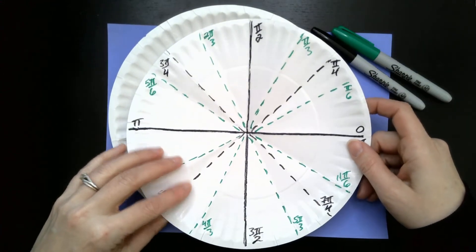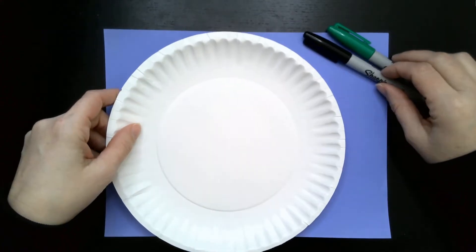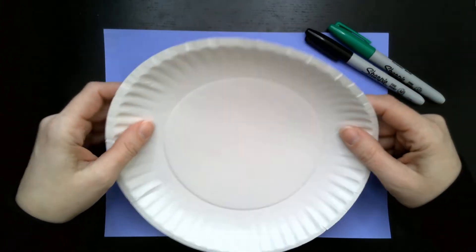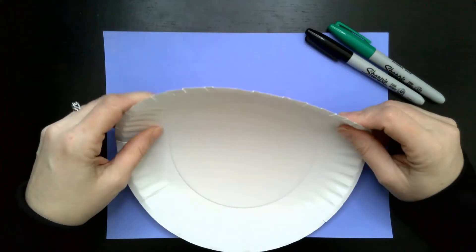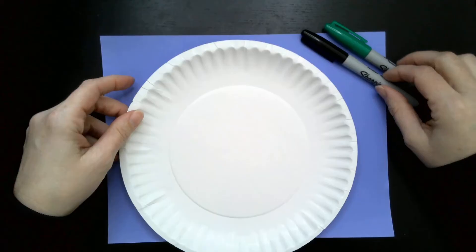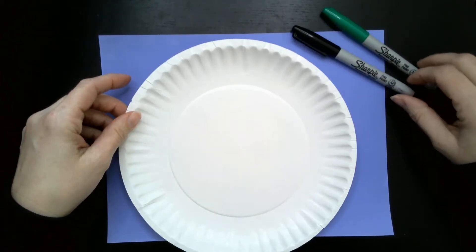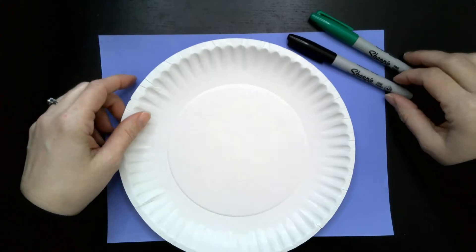The paper plate activity. Each student is going to need one paper plate and two different colored writing utensils. Make sure that you get these really cheap paper plates that are easy to fold and flatten — I always say they're terrible for barbecues but they're great for this activity. As far as the writing utensils are concerned, I'm going to use Sharpie, but it can be colored pencils, a pen and a pencil, a pencil and a highlighter.